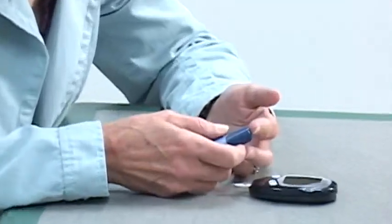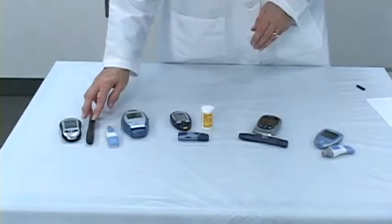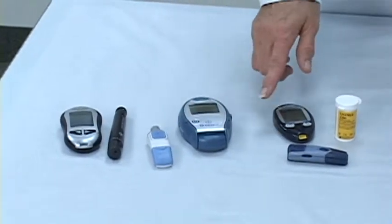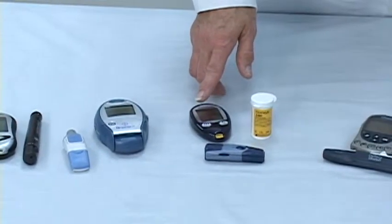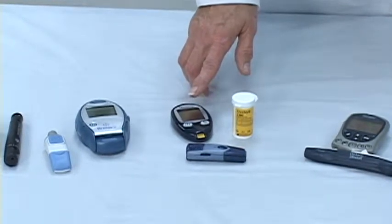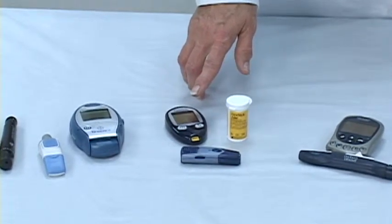It's important to take the time to make sure that you prepare your finger well to get a good blood sugar droplet for testing your blood sugar. When you got your meter, you got a lancet device. It's important to use the lancet device that came with your meter. What the lancet device does is allow you to poke your finger at the proper depth to ensure that you get a good blood droplet sample with minimal discomfort.